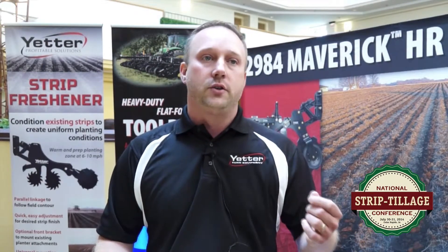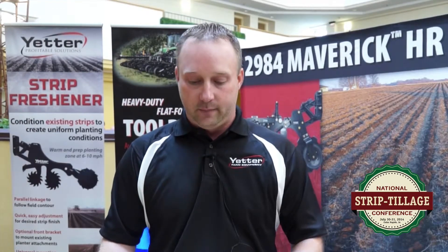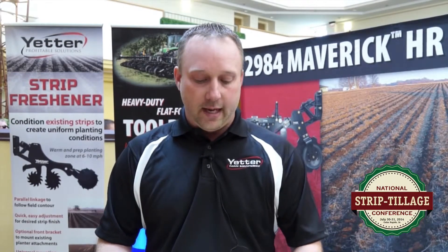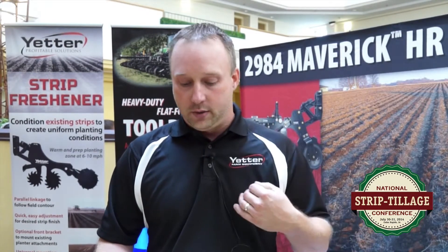We want a return on every dollar that we spend. And strip-till, it's not just a controlled comparison. You don't just stop one pass or stop three or four passes in the field, just start strip-tilling and then leave everything else the same. Really, to get complete success of strip-till, you have to realize that every input and every pass in your field, regardless of your operation, is going to have an effect on the product in the field. So to understand that and embrace that is a challenge, but it certainly is imperative to the success of strip-till.